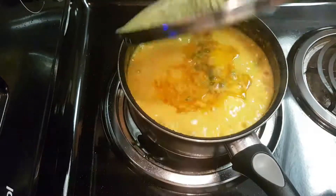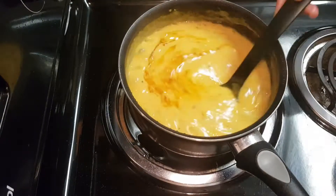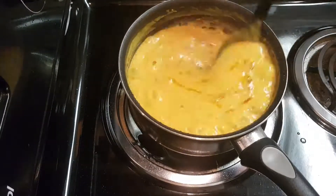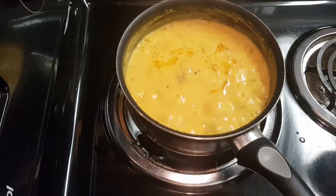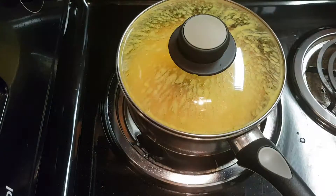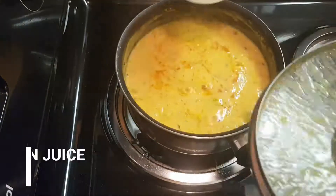If you like this recipe, please subscribe to my channel, like and comment. Please don't forget to hit that like button.